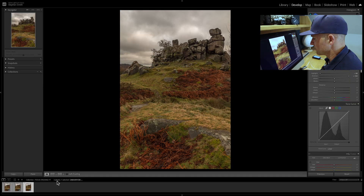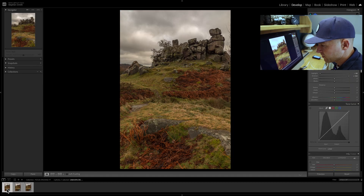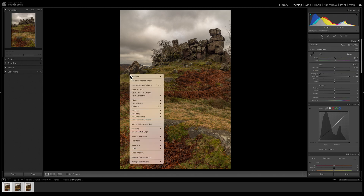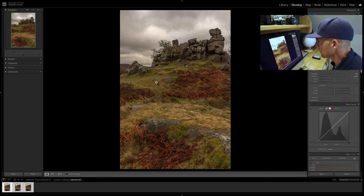So we've got our images there and then what we want to do is select all three of them and then go over into Photoshop. We'll right click and go to editing, then scroll down to the bottom where it says open as layers in Photoshop. We'll just click on that. It takes a little bit of time for it to open up into Photoshop.